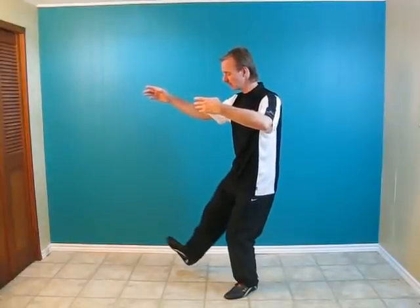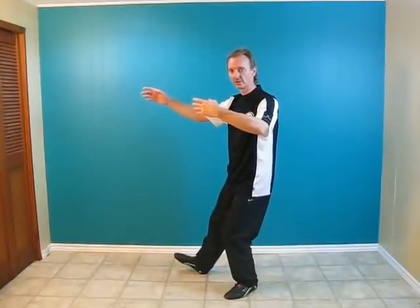We're going to step with the right heel, making sure all the weight is on the left leg. On one leg, you want to make sure you're 100% of the weight.